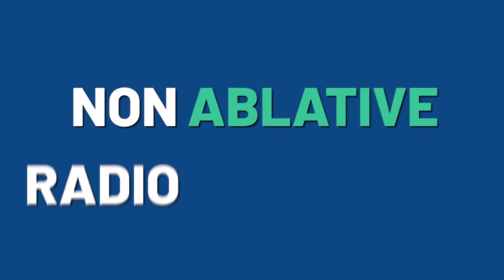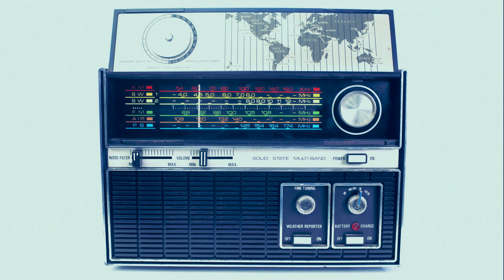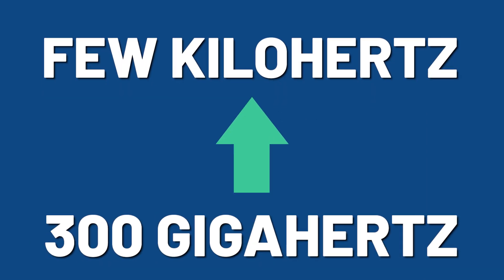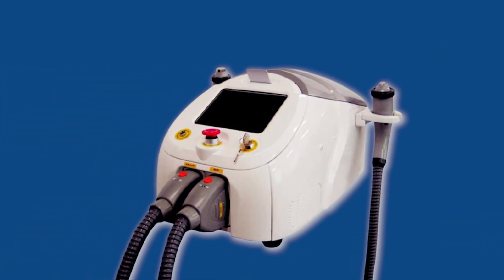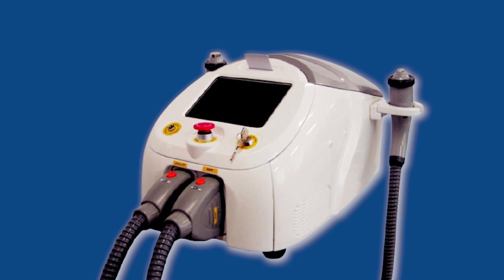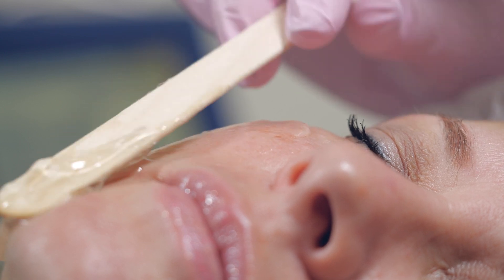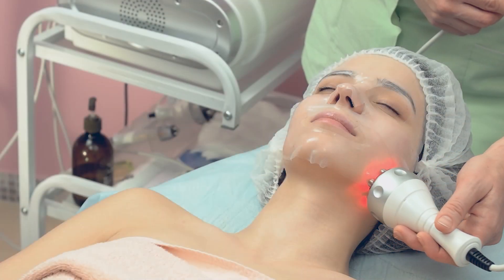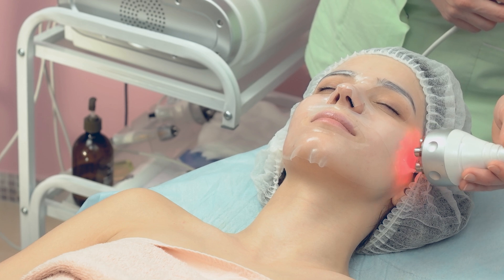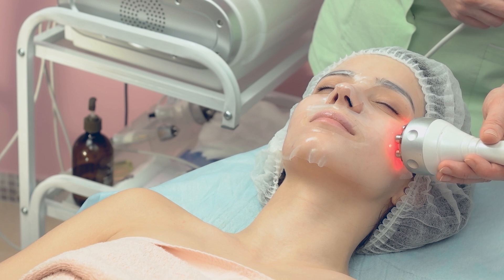And now we have a new kid on the block: non-ablative radio frequency. As the name suggests, this technique is based on radio frequency — if you remember from high school, these frequencies range from a few kilohertz all the way up to 300 gigahertz. You have a device that generates the radio frequencies and it's attached to a handheld probe. You apply some gel and then just glide the probe over the area that you want to treat.